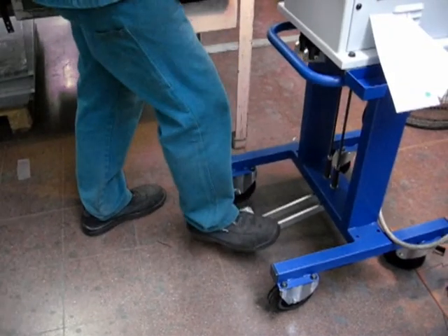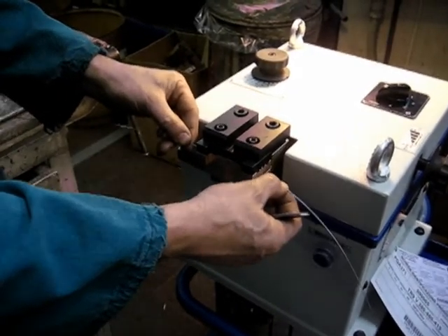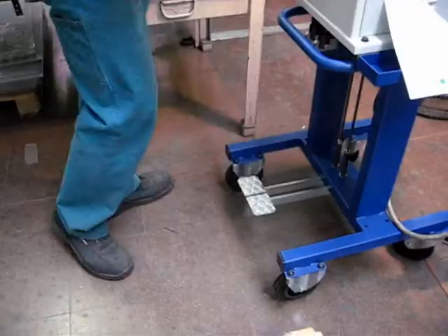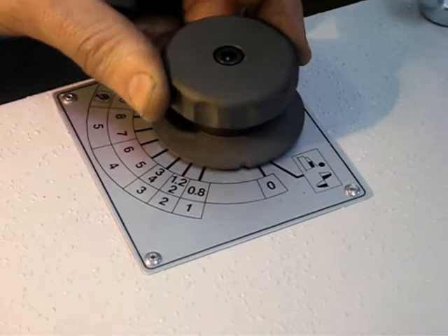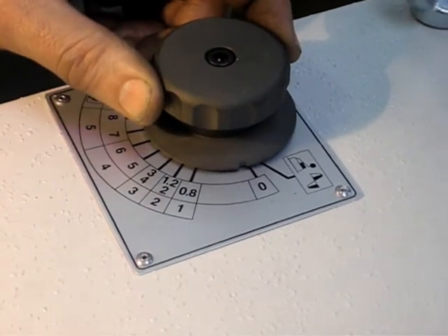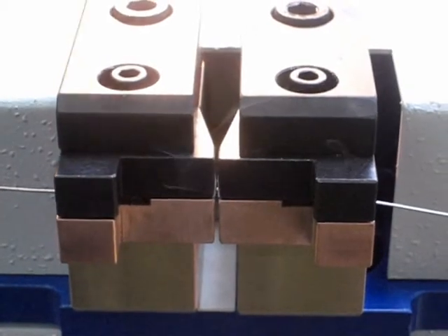Push the pedals and keep them pressed. Place the two wires so that the two wire ends touch one another. At this point, turn the knob backwards and release it so that the welding operation starts automatically.